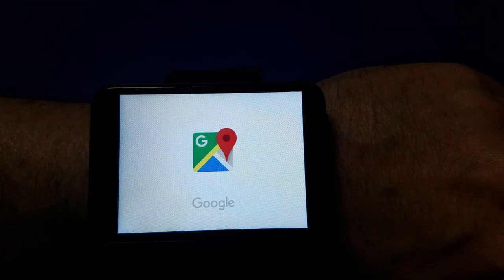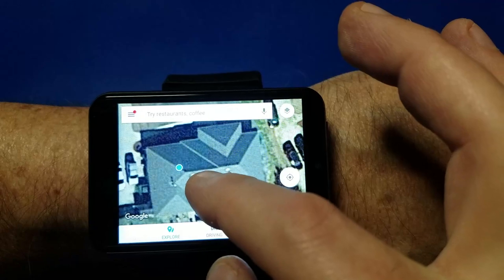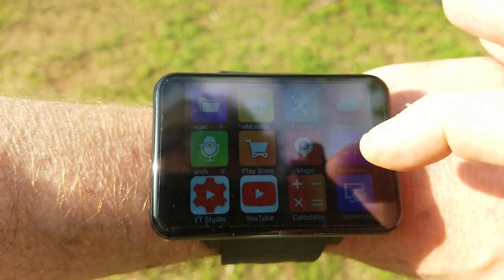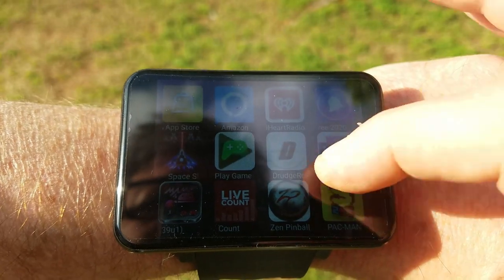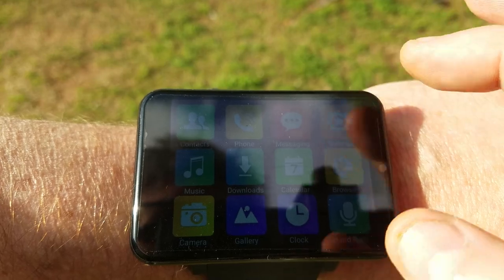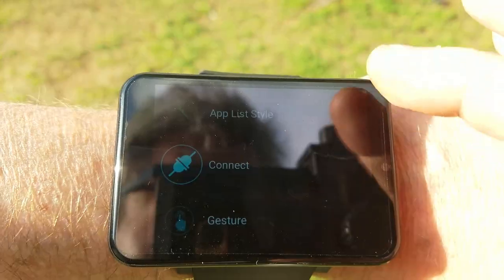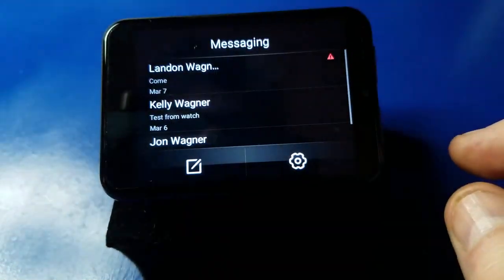Now we'll go into the GPS. There's my house — it shows me right there in the office and that's pretty accurate, that's about where I am. Outside in direct sunlight you can see the display fairly well. You might have to hold it up at the right angle but it did pretty good outside — I was actually impressed with it.